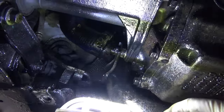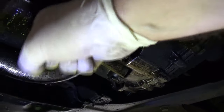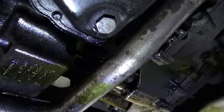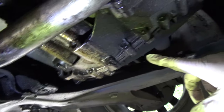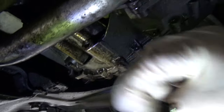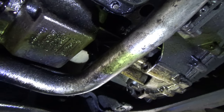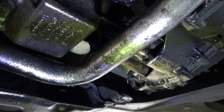Over here things get pretty wet with oil - the blue turbo hose is absolutely soaking in black oil. When you take the clutch out you have to remove the gearbox, and it's also recommended to remove the transfer box. Gearbox oil is clear - it's not black. This oil here is black, which means it's come out of the sump. It can't be gearbox oil, transfer box oil, coolant, power steering fluid, or brake fluid - it's definitely engine oil from the sump.